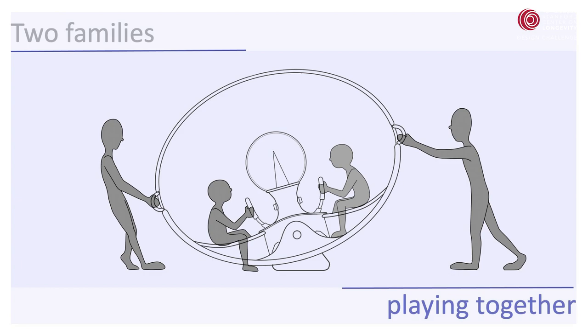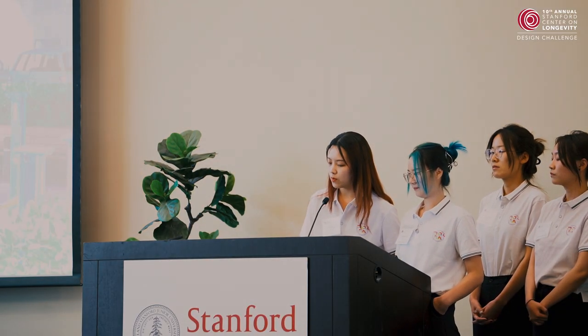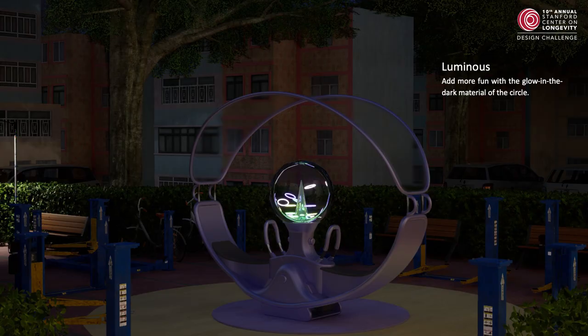The third section is the details presentation. We added slopes on all the planes to let rain wash away dust and falling leaves. The circles are made of glow-in-the-dark materials, so in the evening they can create a different user experience.